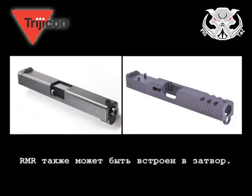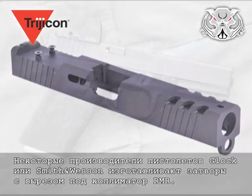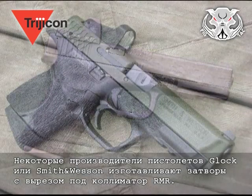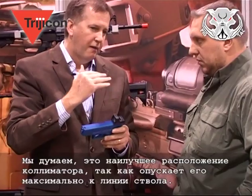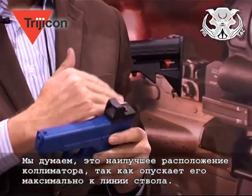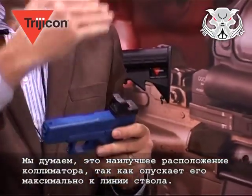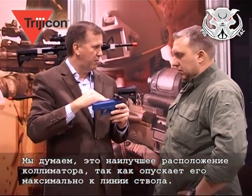The RMR can also be milled into the slide. There are several companies out there making Glock slides and Smith & Wesson slides where they have actually cut into the slide and set the RMR into the slide. We believe that's the best mounting because it gets the sight down as low as possible to the barrel.